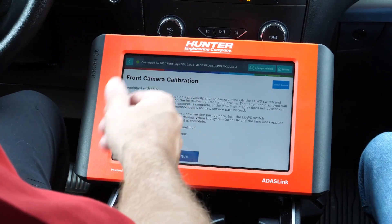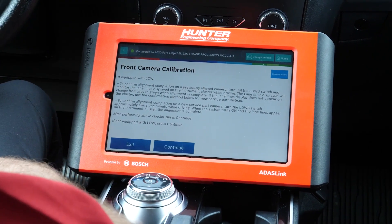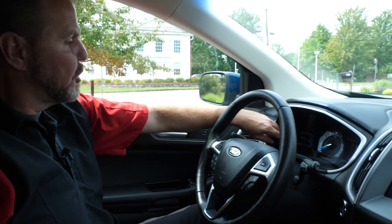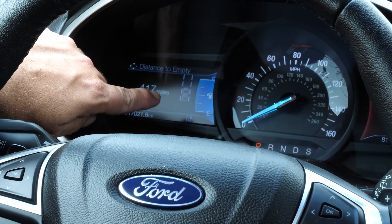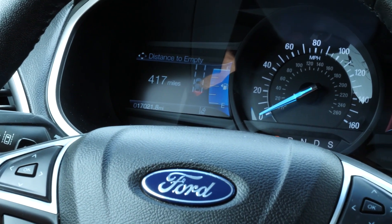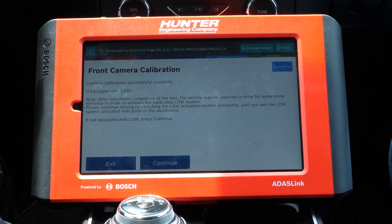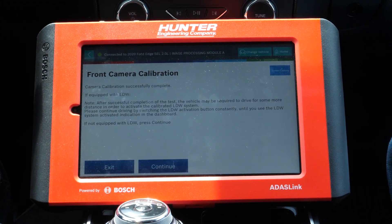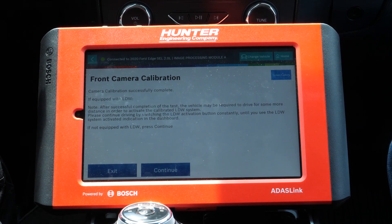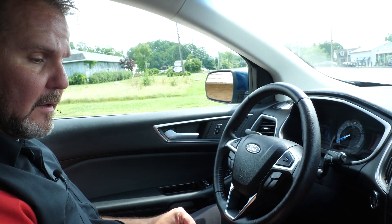Our front camera calibration now says: if you are equipped with a lane departure warning system — which, looking at the dash, we are on this one — we're going to confirm the alignment completion. We're going to turn on the lane detection monitoring system. It is turned on. So we're going to monitor the lane departure warning system and monitor the lane lines displayed on the instrument cluster while driving. The lane lines displayed will change from gray to green when alignment is complete. Camera calibration was successfully completed, but it still says if equipped with lane departure warning system, additional driving may be required to activate the calibrated lane detection warning system, so we'll continue with that.